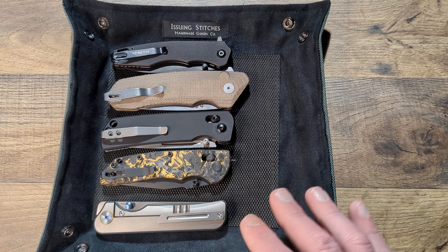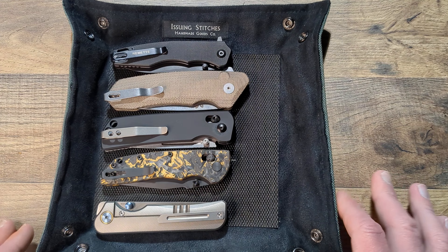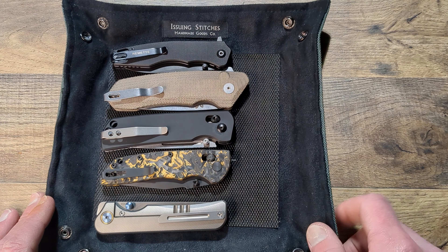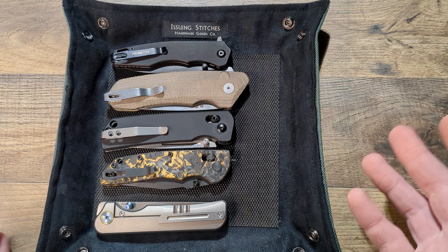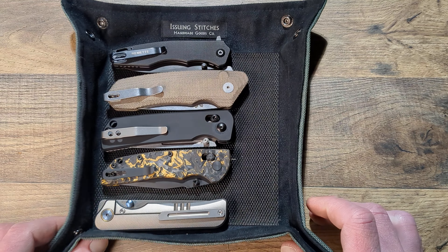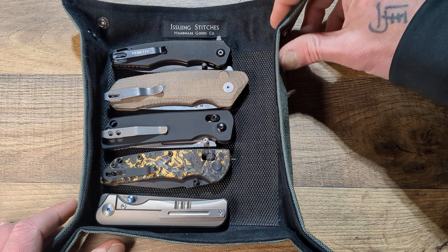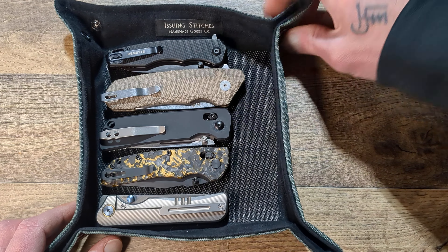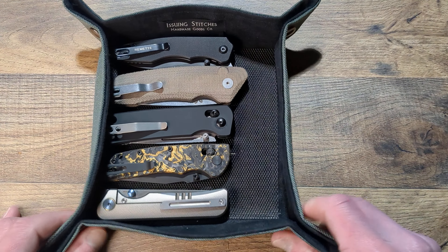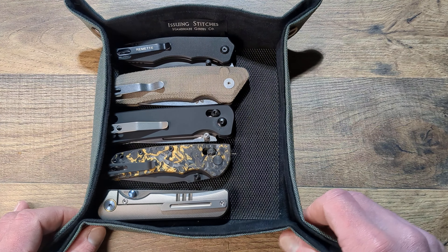But it's easily disassembled. You unbutton it and then you can basically roll it up, fold it up, whatever you want to do. And then when you get to where you're going, it's as easy as boom — just clasp all four of the buttons. The buttons are very well done. You get nice tactile clicks with them.